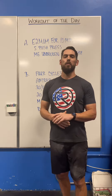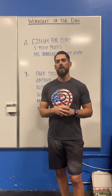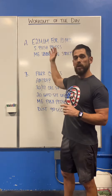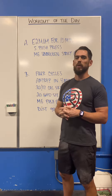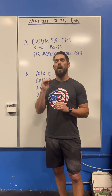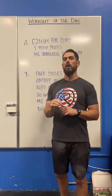Hey athletes, today we're going to be looking at an upper body superset strength piece in part A, followed by a conditioning piece. So let's talk about part A. We have every two minutes for ten minutes — five sets — and we're going to complete five push press and a max effort set of unbroken strict handstand push-ups.